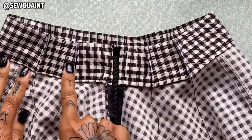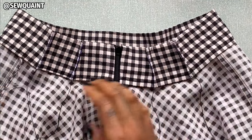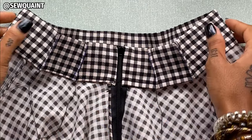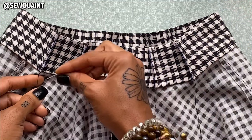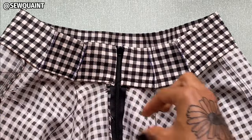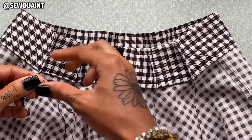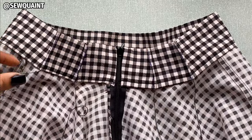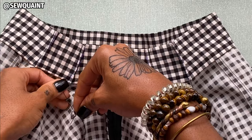We have four tiny darts that are a total of half of an inch each, so when they all come together that's two inches — and that's exactly how much I needed to come off of the waistband of this skirt. How I like to finish my darts is that I take these two thread legs and tie a knot a couple of times — one, two, three times — then I can cut. I'm gonna do the same thing with the remaining darts.